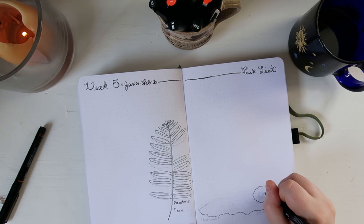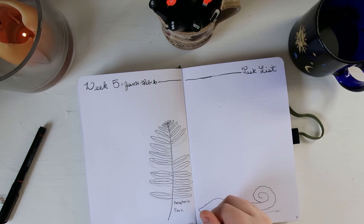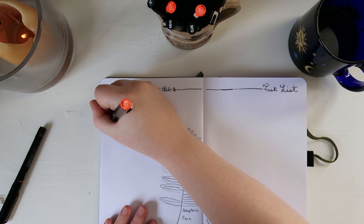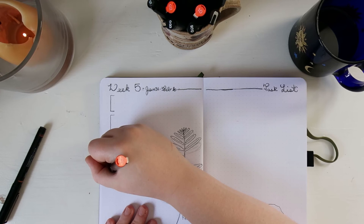I chose this theme for this month because fossils were a part of my childhood. I grew up in rural Pennsylvania in a different part of the state from where I live now. My father's property was on a hill that was in part made out of shale — a sedimentary rock that is easy to split — and my siblings and I spent many hours digging up and finding tons of fossils, mostly of seashells, like the one I drew on the monthly calendar spread.